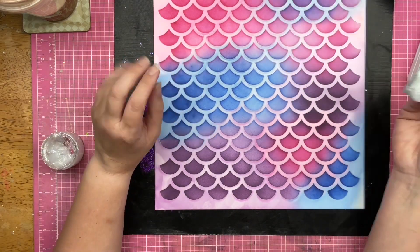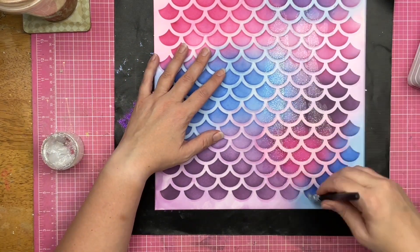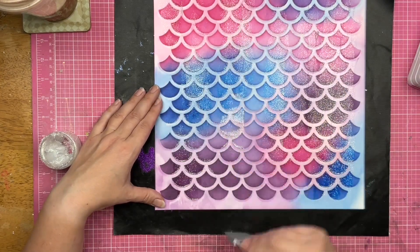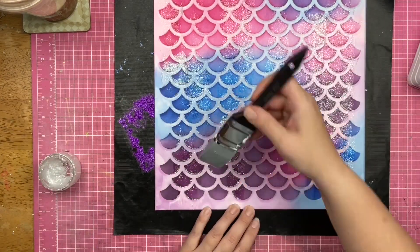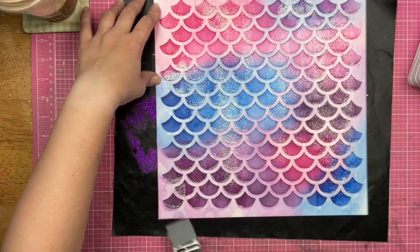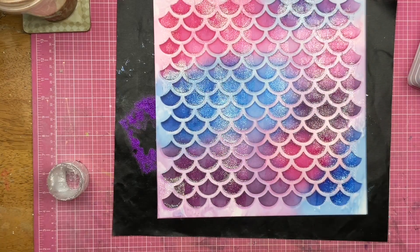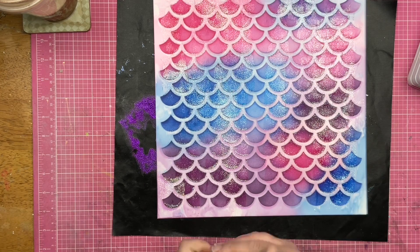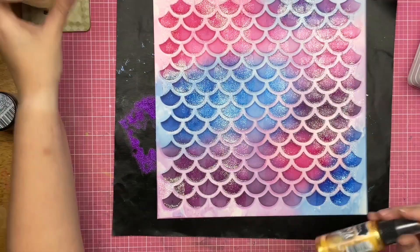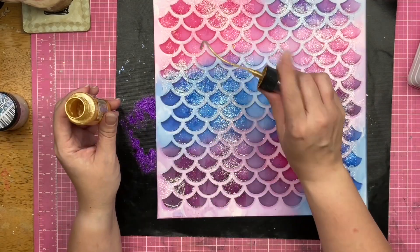Now I'm going to go ahead and bring in that Fallen Snow Glitter Glaze. I was debating whether to put it on the whole thing or most of it, and I decided to put it on most of it. So I'm going to use that silicone brush and just pull it down. As you can see, some places have more glitter glaze than others — some have very small amounts.